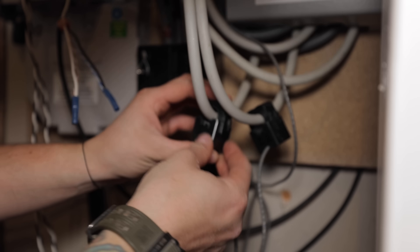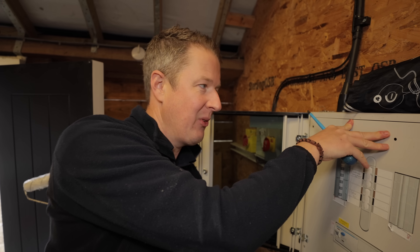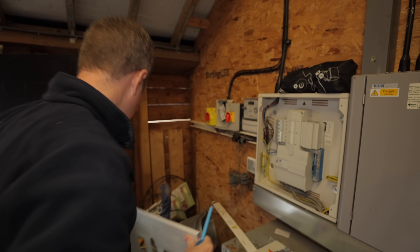Does anyone know where you can get spares of these from? It would be really handy to have a little stash of spares for all the different board covers — the amount of times you get screws that are just trashed or get lost.